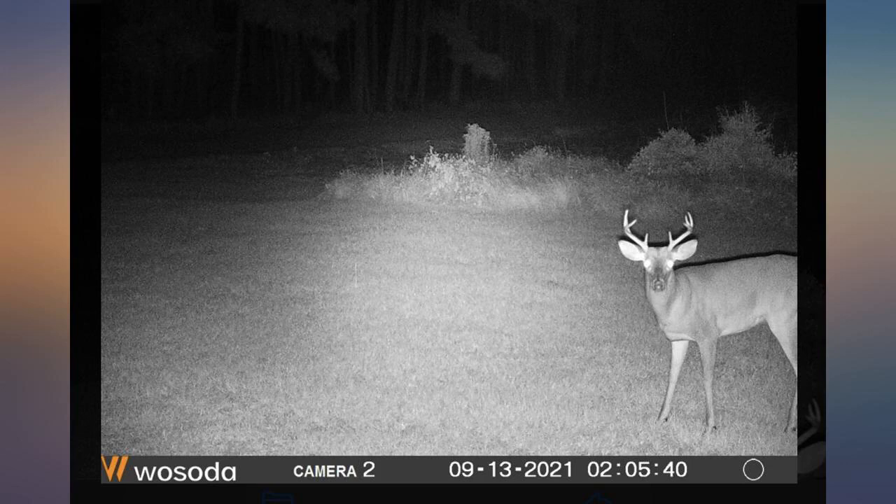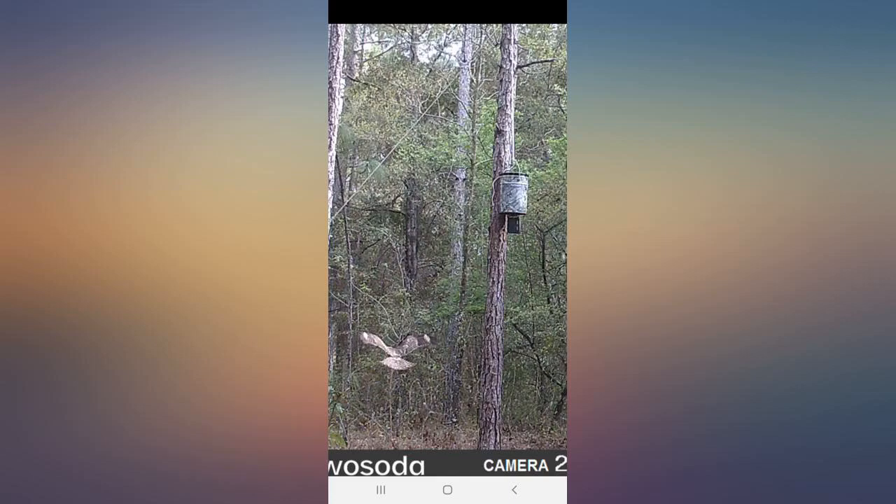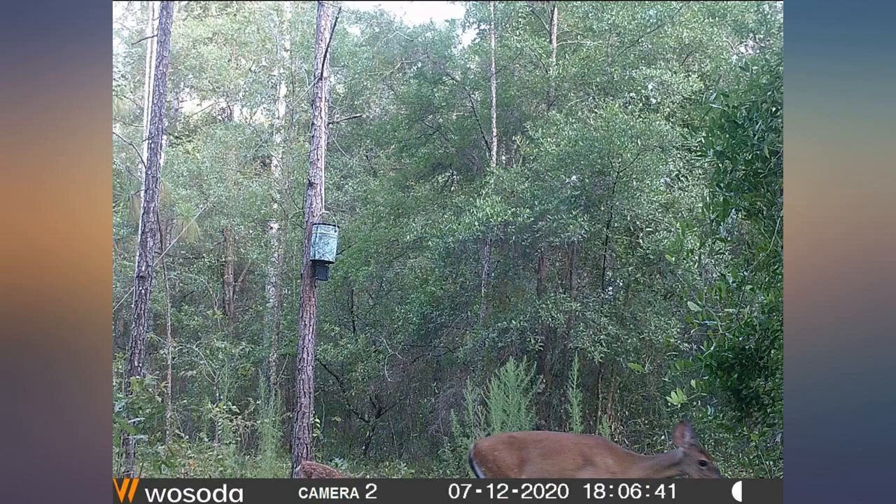Love this camera set. Decent image quality. I apologize for the upward angle. Good motion sensor, killer battery life.